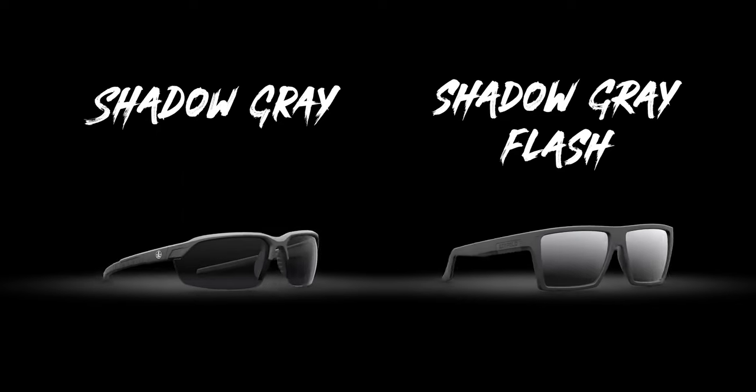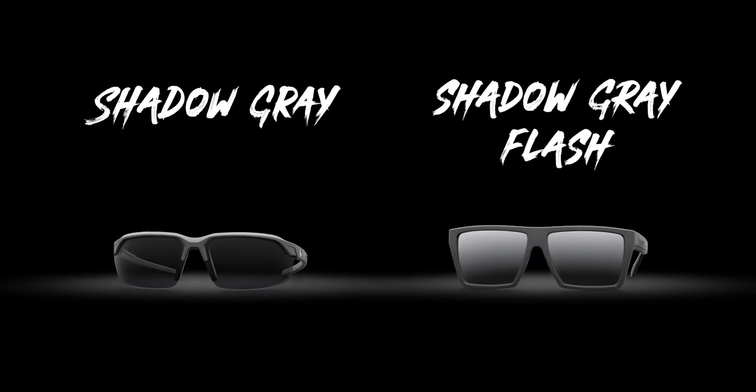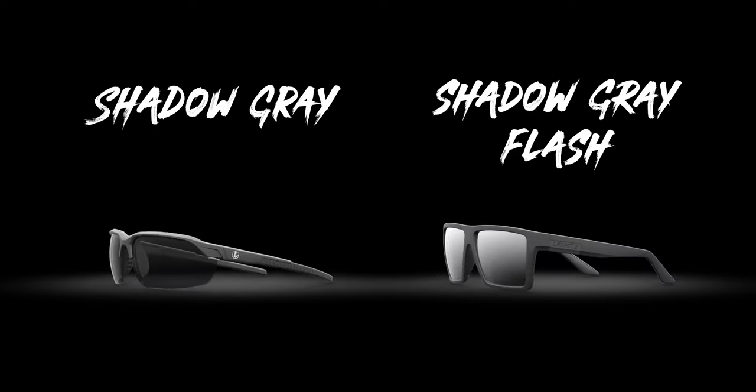Gray lenses are good for just about any environment, whether it's direct sunlight or cloudy conditions. The biggest difference between a shadow gray and a shadow gray flash is the reflective mirror on the front of the lens. The performance is very similar on both and it's really more of an aesthetic on the outside.